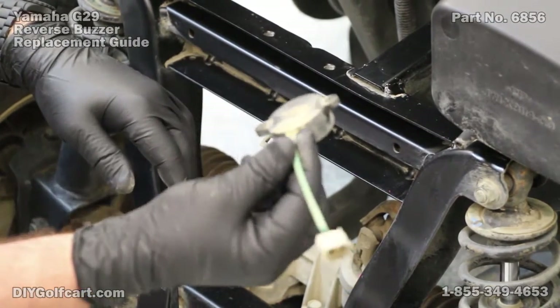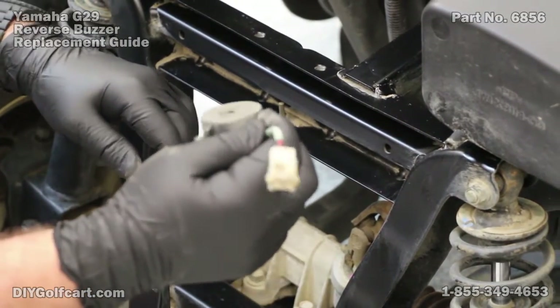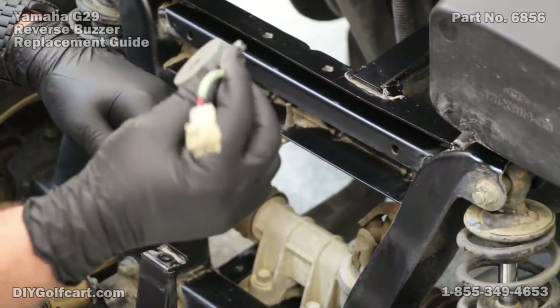And it's a good thing — no wonder this thing wasn't working, look how corroded it is. Let's get this thing cleaned up and see if we can make it work again.